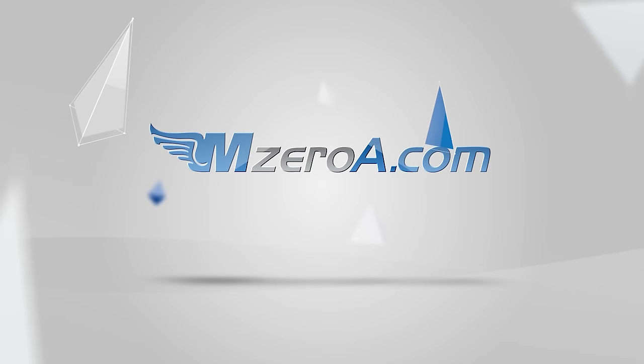Pass your checkride or I'll pay for it. Join our number one rated online ground school and participate in live mock checkrides and interactive written test prep. Visit groundschoolacademy.com to learn more.